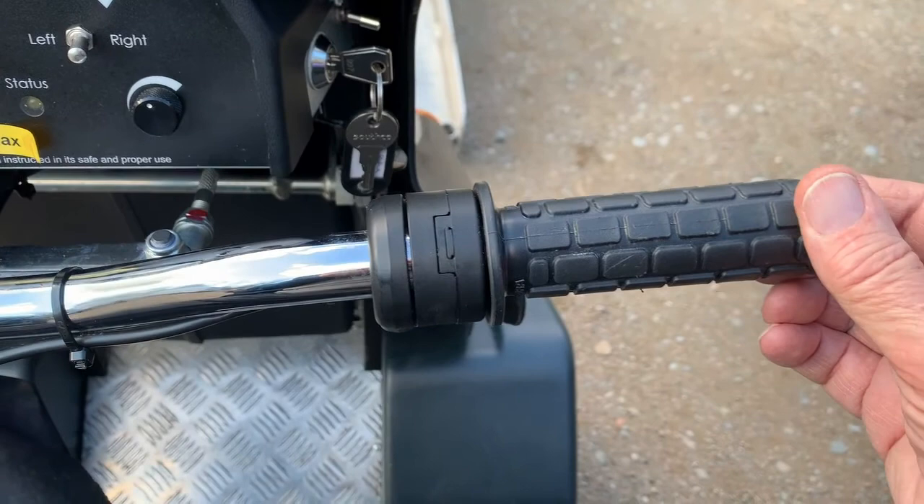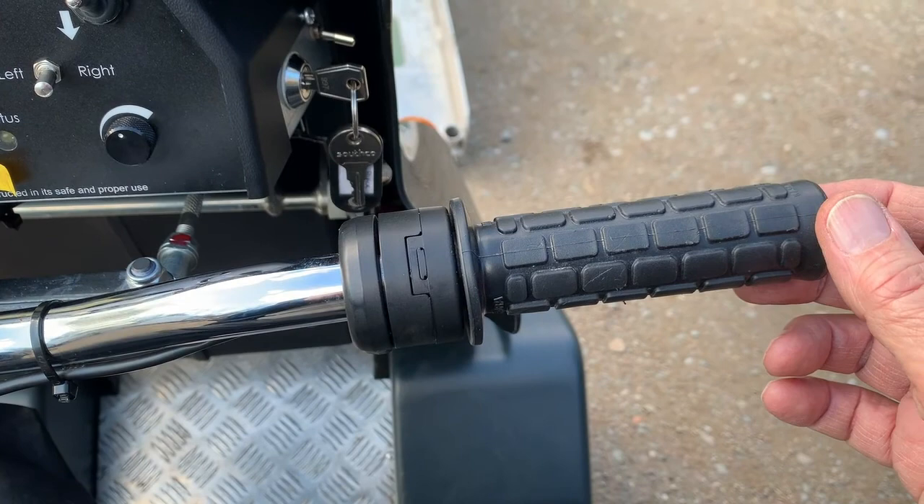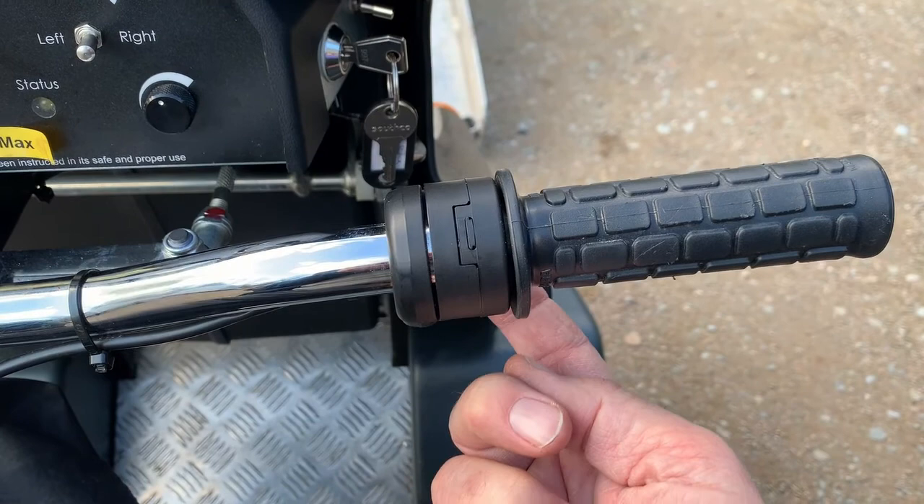If it won't do that, one of the things that might be wrong is that there's no end play. Check that you've got some end play. If there isn't, there are two posi screwdriver heads underneath — slacken them off and pull that out a bit.